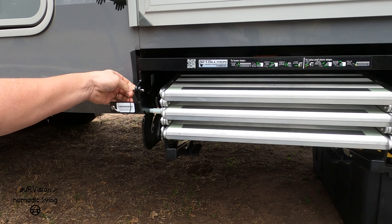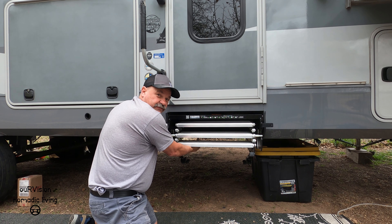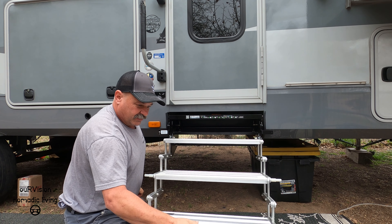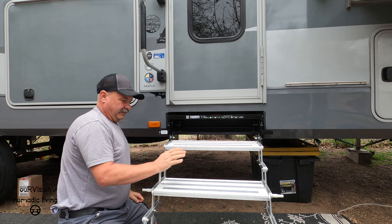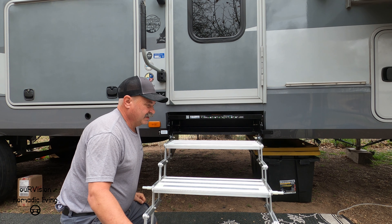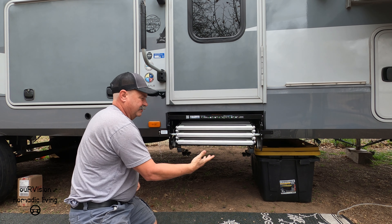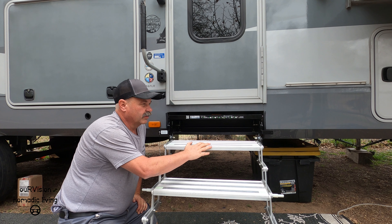Pretty excited about this. The way you deploy them is: pop the transit pin out, then just lift this bar and pull them out. There's the first step, and of course you can come all the way down. Then it's literally just a matter of scissoring those out — pretty awesome, pretty easy, even one-handed. And to retract: just scissor them back in, up like that, and lift the bar up.